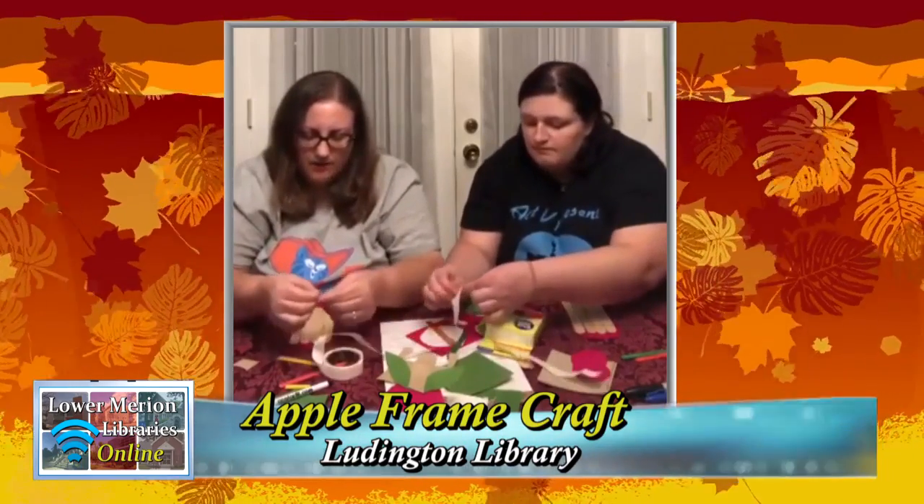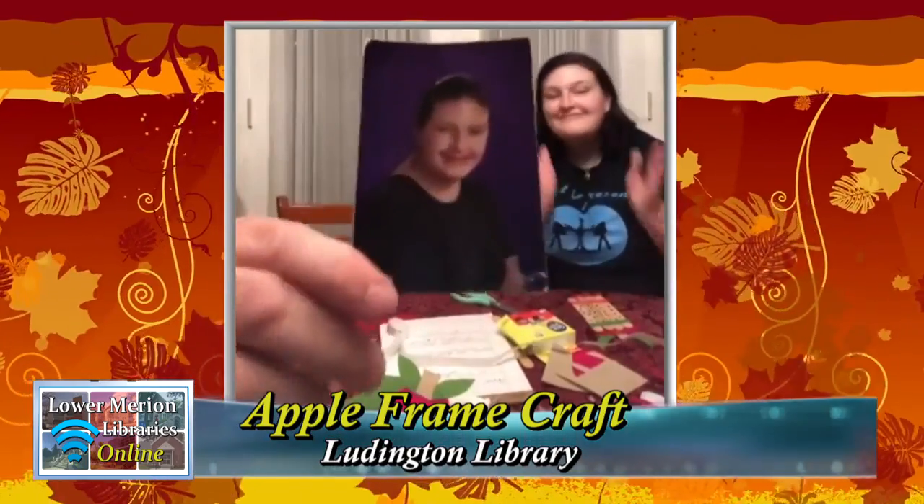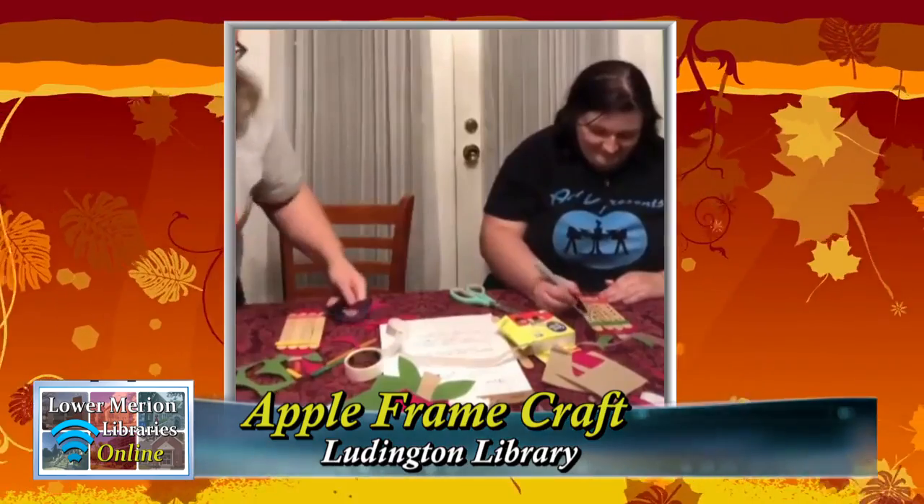The popsicle sticks are going to hold your sticks together better because this is going to be a frame for a school picture or a fun picture — you can use any picture you want. Glue dot it on the back of your frame. It's a great gift to give somebody you love in your family, and you don't need an occasion to give a gift — you can give one at any time.